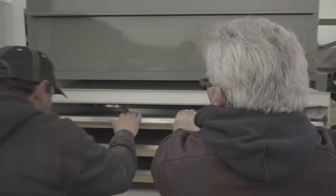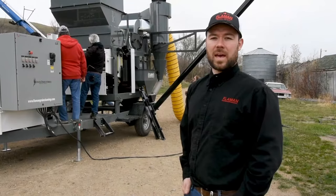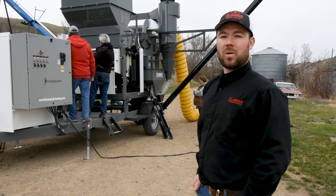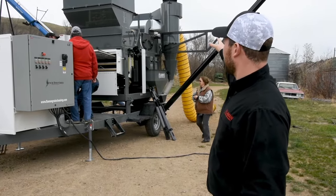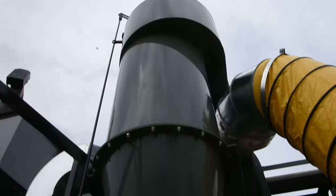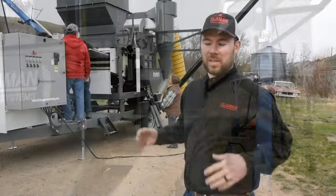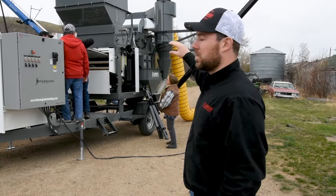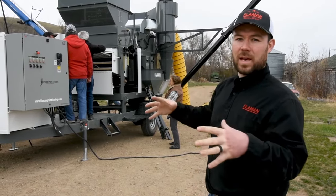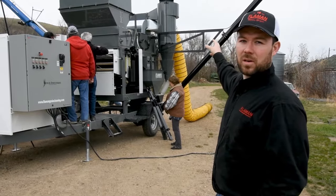Right now the boys are just getting the screens ready before we start cleaning. Today we're going to be cleaning organic oats, so we're just putting the ball racks in right now. There is a cyclone on this cleaner, and what that does is helps collect all of the air and dust that comes off of the unit to keep it contained so we're not blowing a mess around the yard. All the solids that come out of the air that we suck off with the aspiration on the cleaner are going to go through that cyclone and end up in the screenings auger.